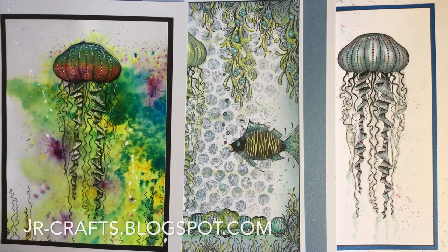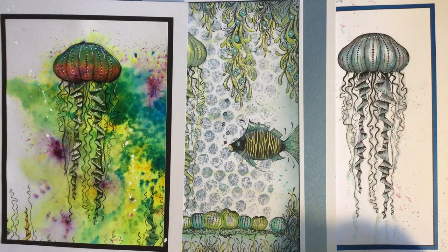Hi everybody! It's me again and I'm just popping in to share some new release stamps and stencils from Lavinia.